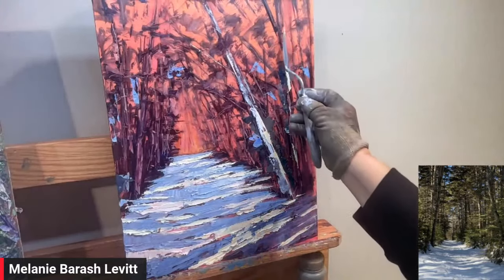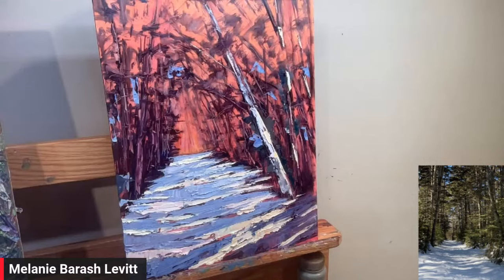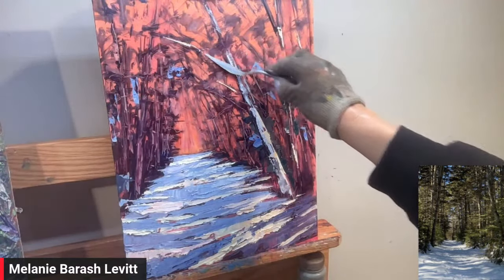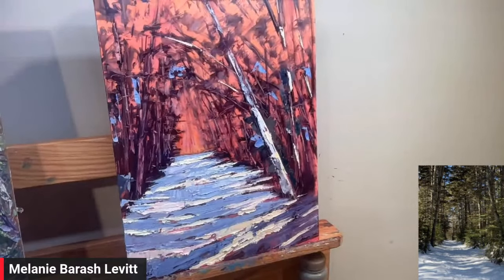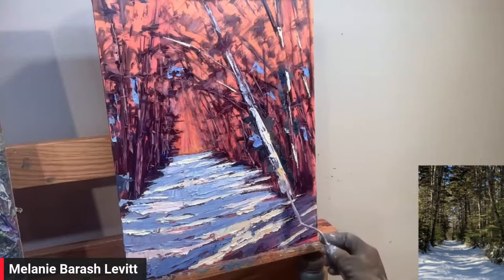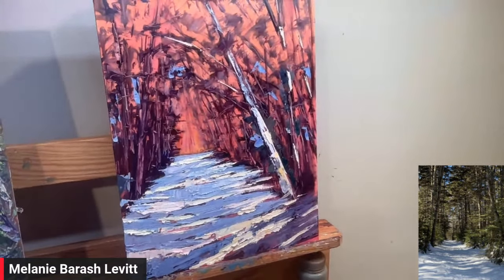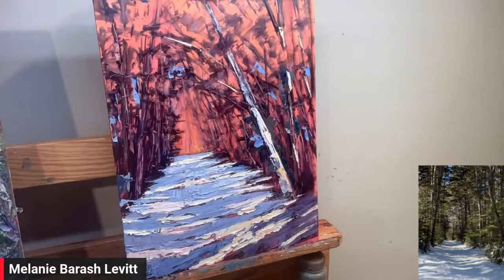It won't totally look like much until you fill in the background color. I'll get as far as I can here and show you the finished painting after. So I'm just keeping it loose, getting some of these little bits of light dancing around. It's so beautiful — I live in the White Mountains of New Hampshire, so birch trees are a big thing and I just love them.